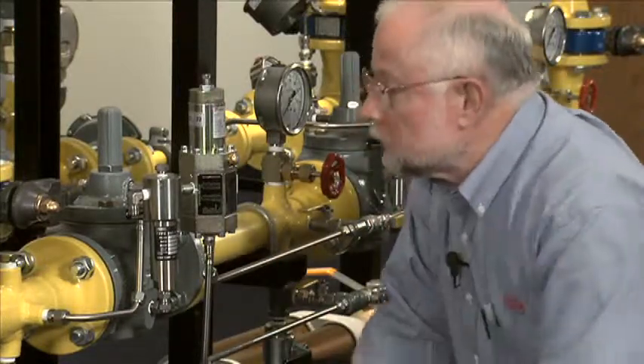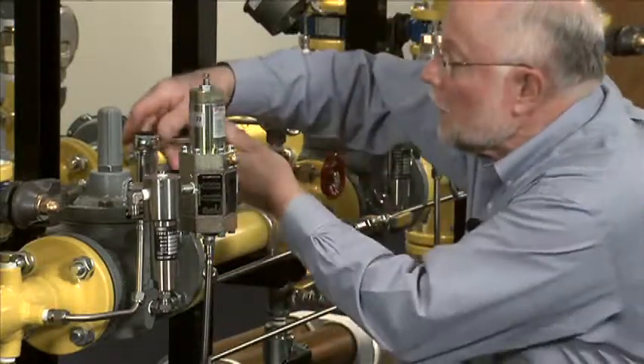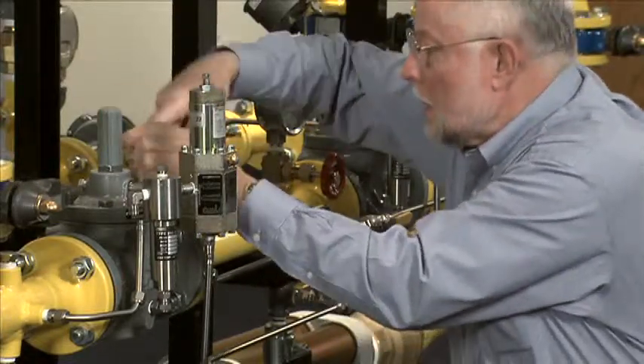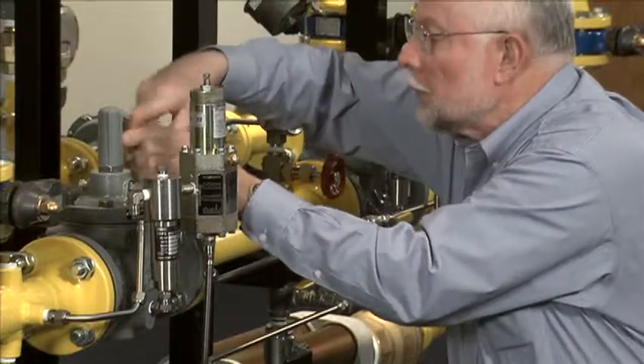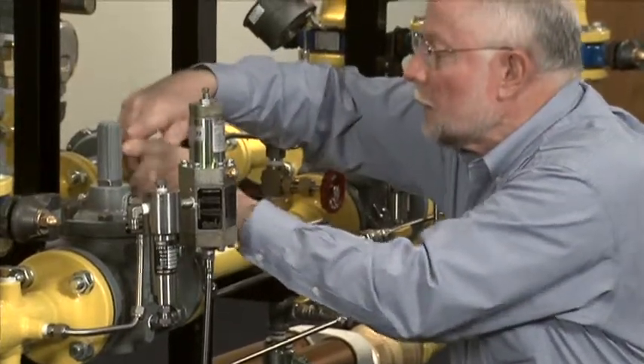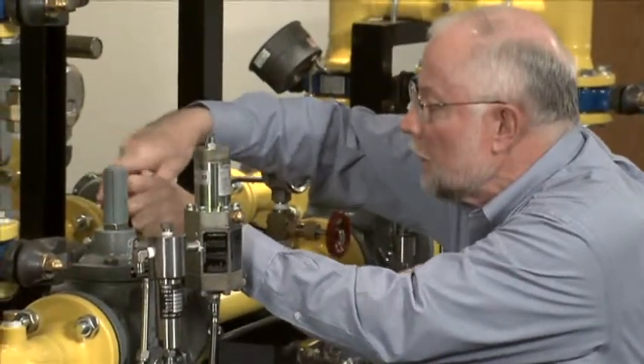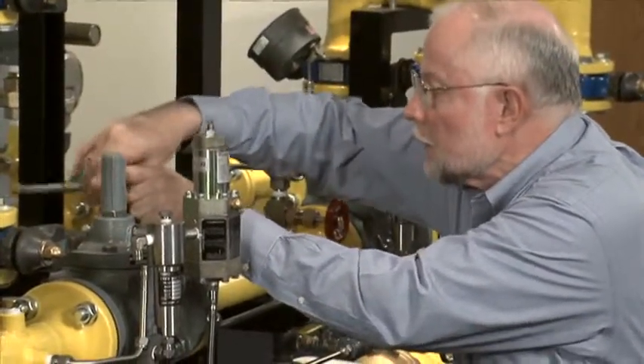From there, we go over and actually take off these bolts from the bonnet. We will be able to pull the trim out of this regulator while leaving the body in line, which makes it much simpler and quicker for us to do.